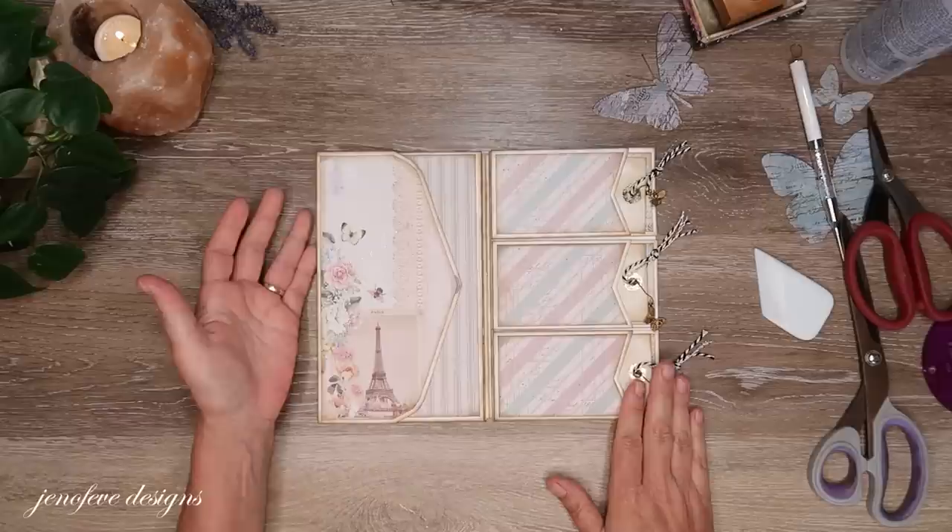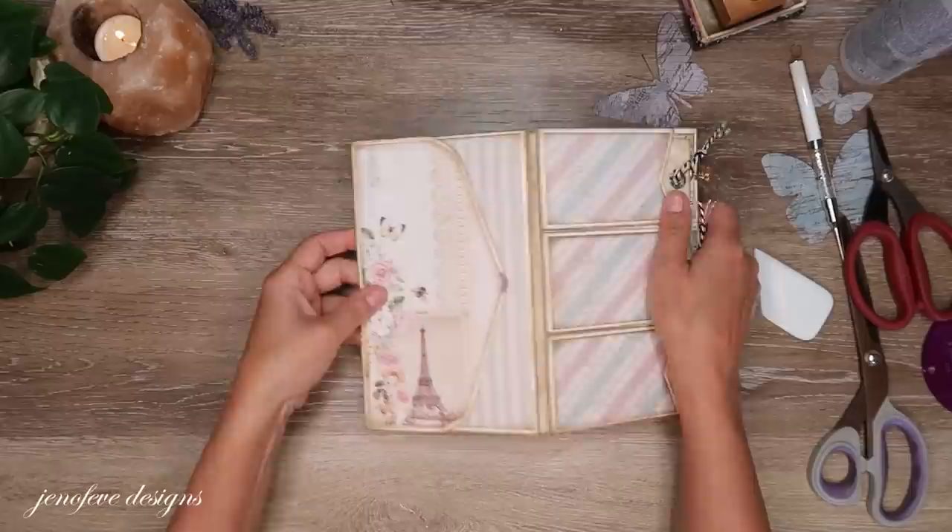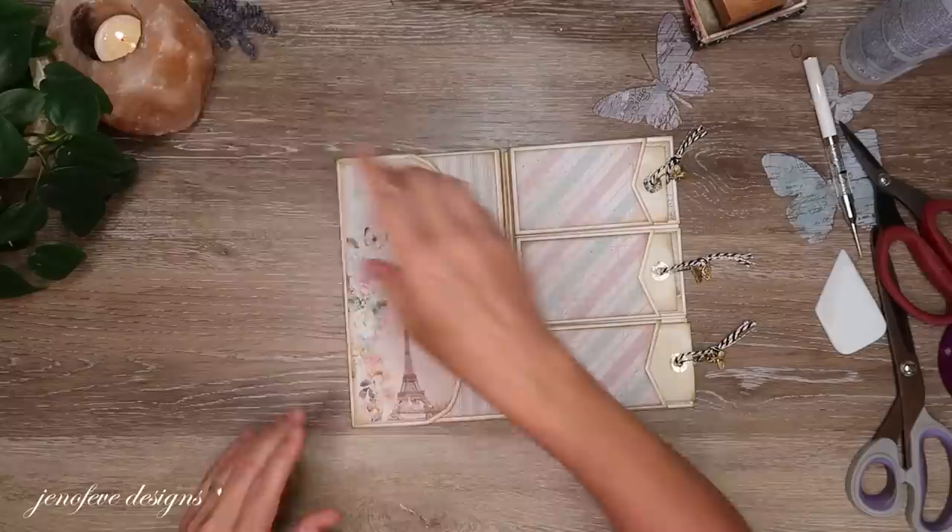Let's go ahead and mat this, then I'll do a wax seal. It's so cute! Doesn't that look good? You won't see these like this — it'll be on the layout. It kind of looks a little clashy with the stripes going different ways, but anyway let's get our wax seal going.